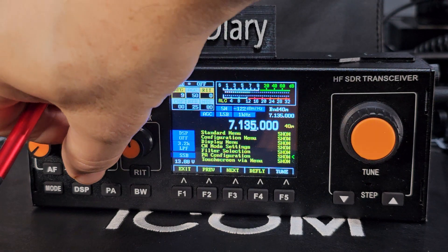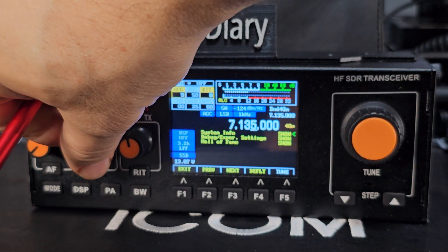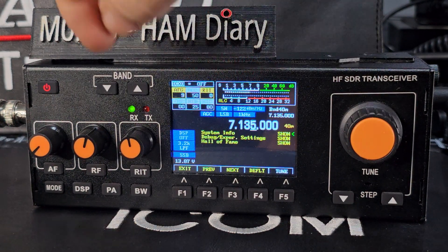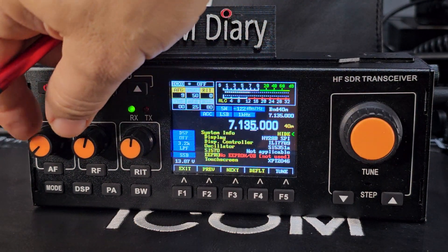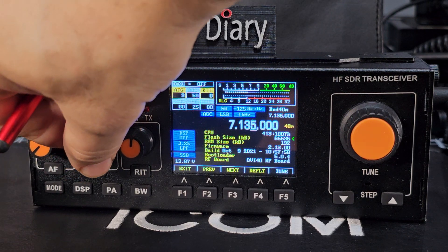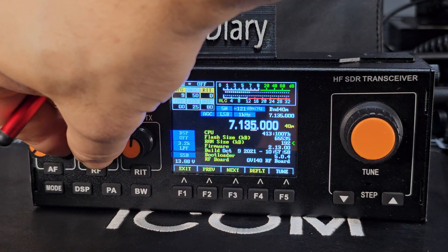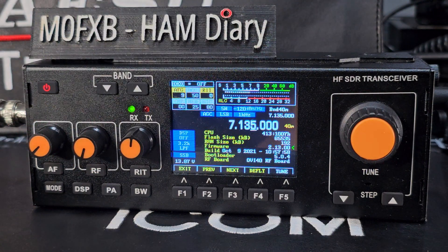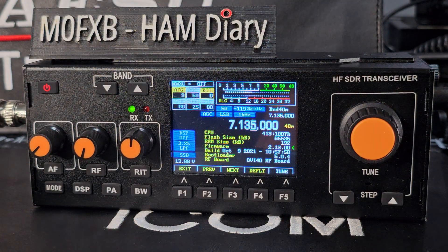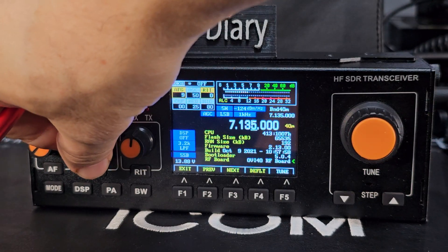To check your radio type, go to System Info at the bottom of the menu and turn the RIT knob. Most of the orange-button models have this configuration. Luckily I have the latest bootloader, which I think is a good thing. My firmware is version 2.13 — let me know if there's a newer version for this orange-button battery model.